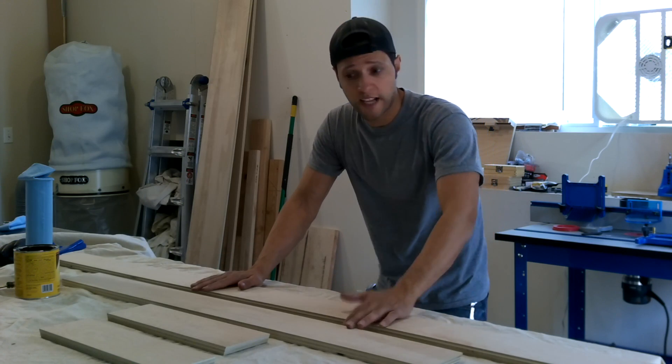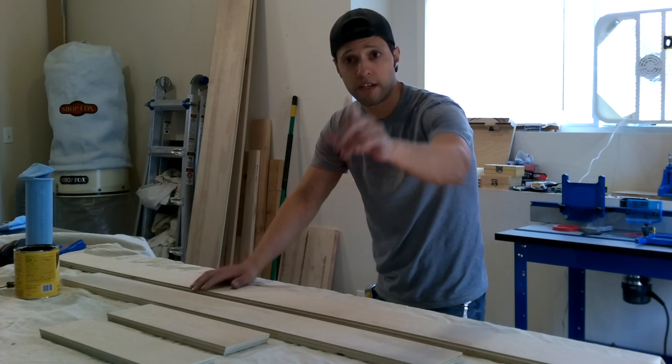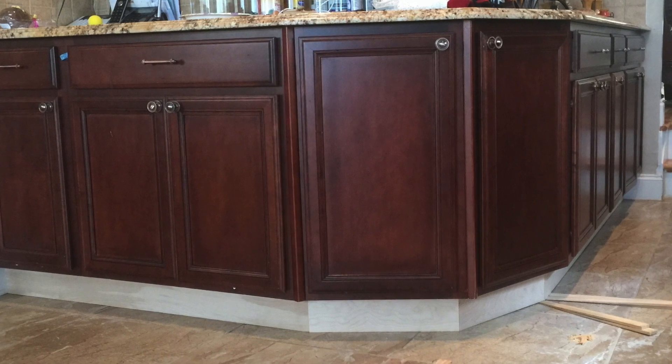Now I did a dry fit and I have to stain them, so that's why you didn't see me nail anything up yet — I just did the dry fit. Here's a picture of it. And you can see in the corner here there's some shims — that's to take up for the uneven floor.